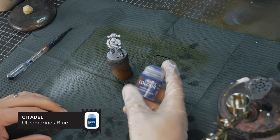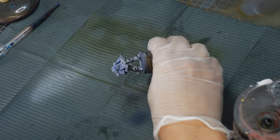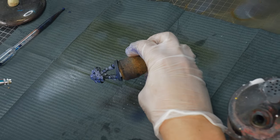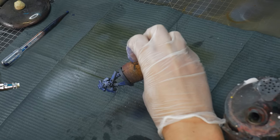Our first base coat colour is Citadel Contrast Ultramarines Blue, and this is going to be our lightest colour on this armour. I'm going to apply this in a similar way to a zenithal highlight, just making sure it catches the legs slightly, while still leaving the shadows nice and dark in all the little cracks and crevices.